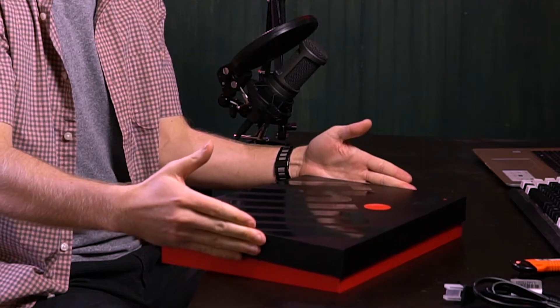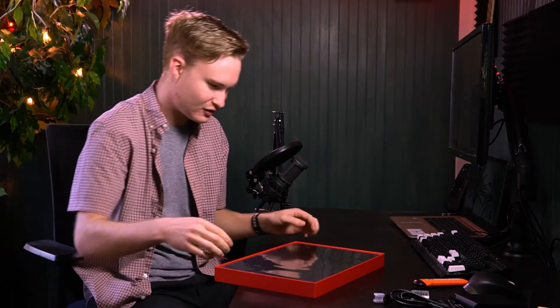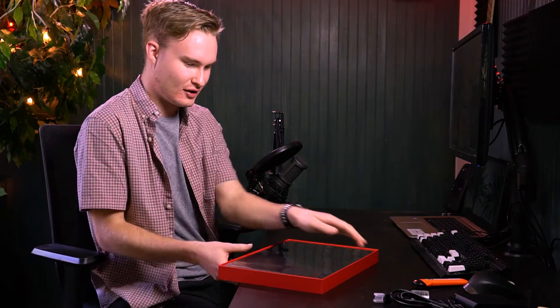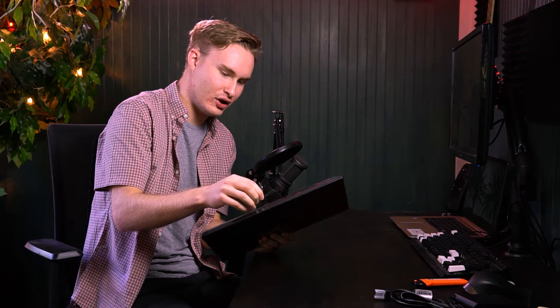Oh my gosh. When you unbox it, it becomes red on the side. It's the future, man. It's right here — it's the X1 Extreme Gen 3. I'm just going to plop this out of here real quick. So it has this very prominent tab right here. I don't know if that's what was supposed to happen, but it works.